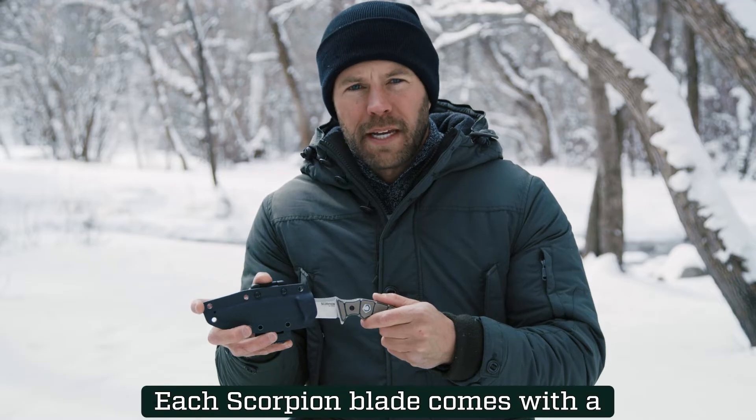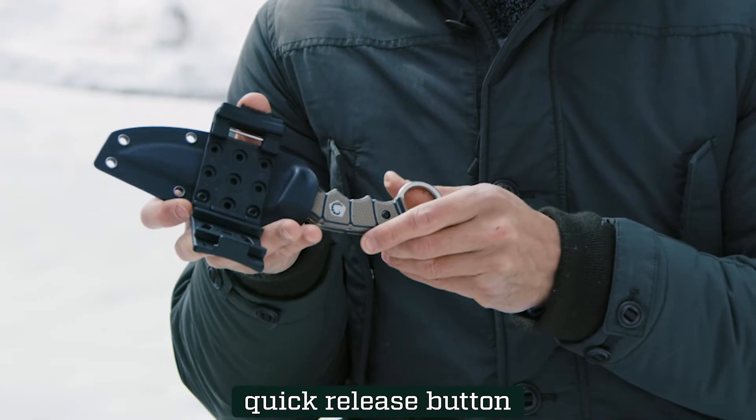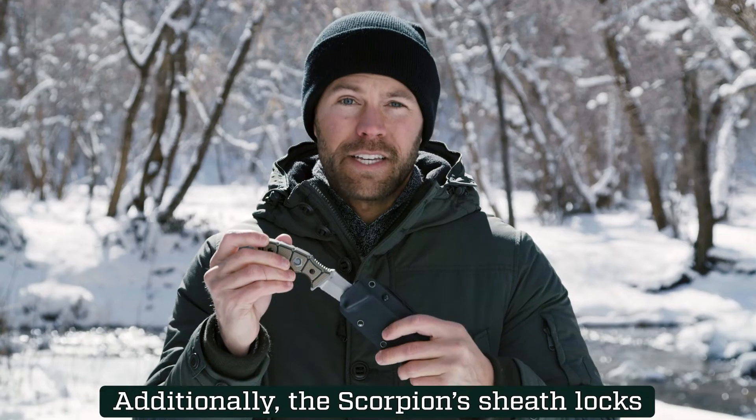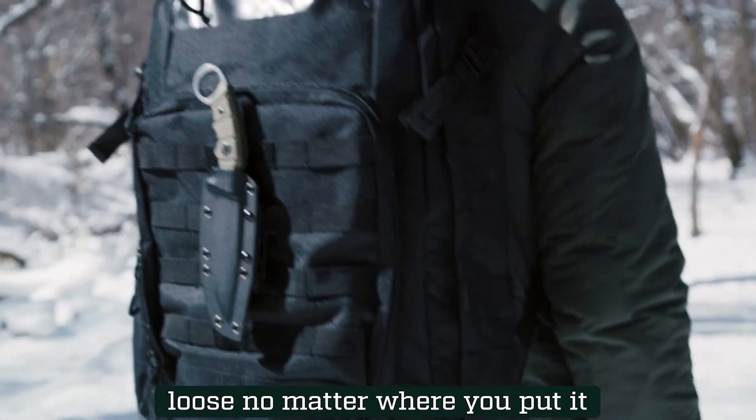Each Scorpion blade comes with a custom sheath. It's completely adjustable with a quick release button. Additionally, the Scorpion's sheath locks the blade in place so it doesn't come loose no matter where you put it.